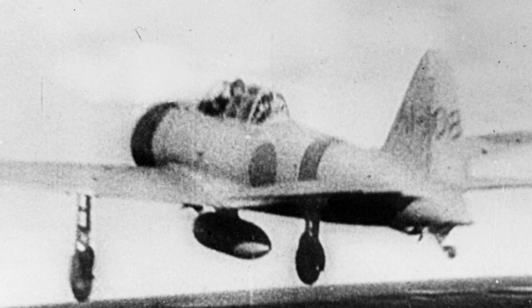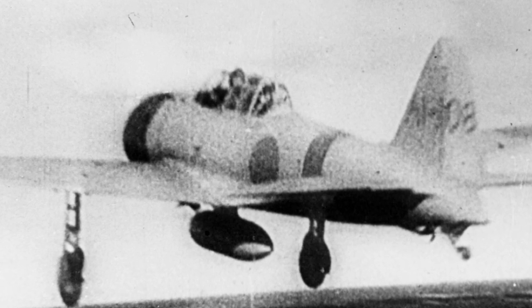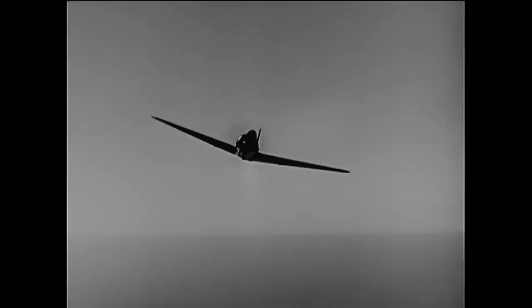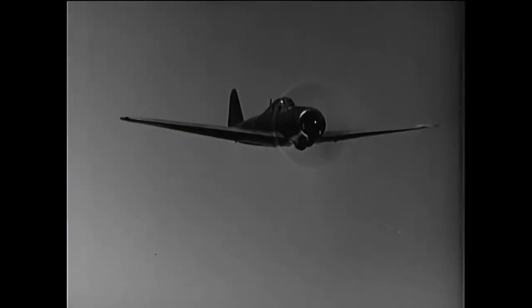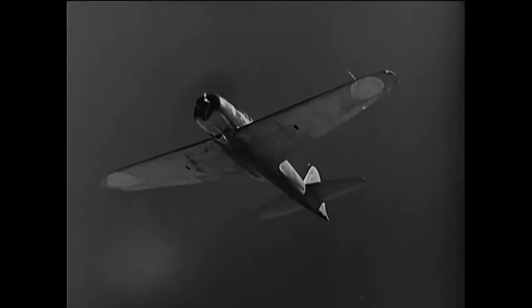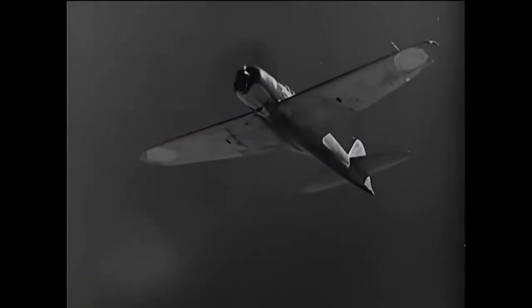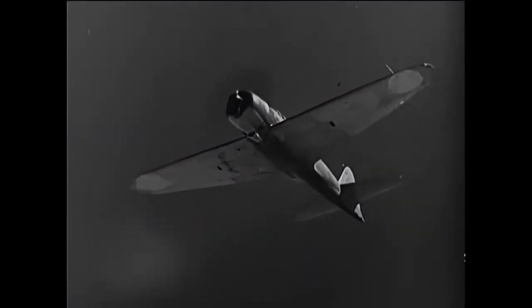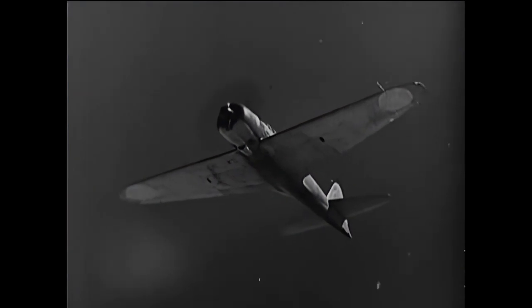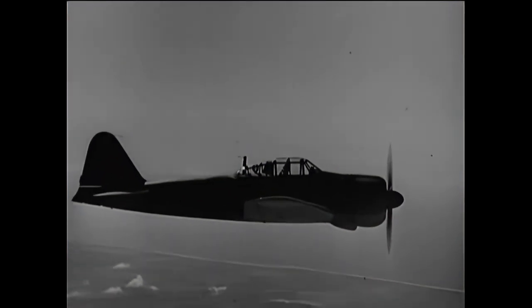The A6M Zero wasn't just a machine of war — it was a symbol of Japanese ingenuity, determination, and the country's will to stand against the odds. Despite its limitations, it had a significant impact on the course of World War II in the Pacific. Today, only a handful of Zeros remain in flying condition. These carefully restored aircraft serve as a tangible reminder of a time when the world was engulfed in war, and stand as a symbol of the incredible advances in aviation technology spurred by the conflict.